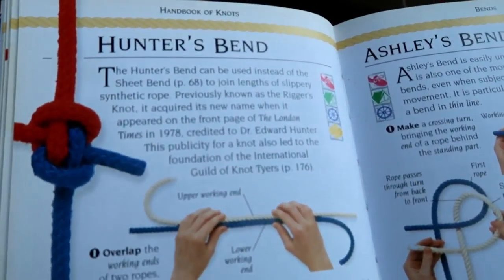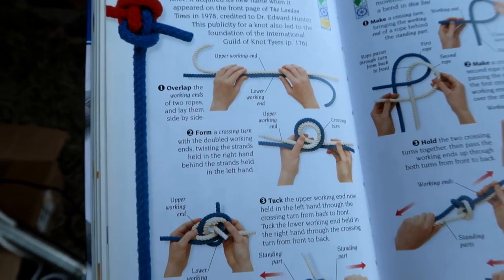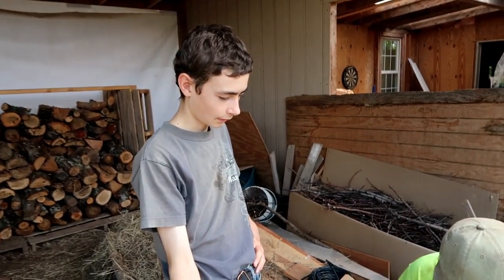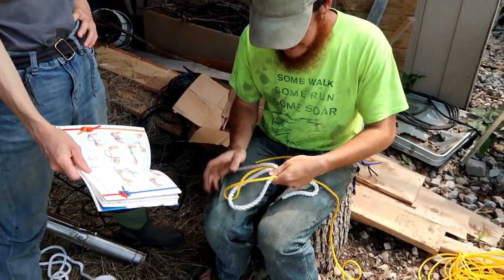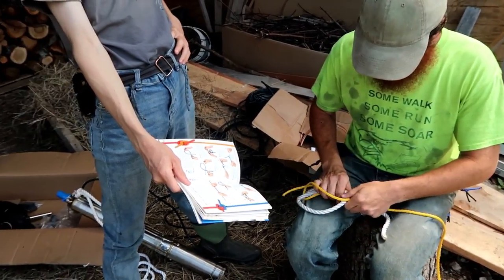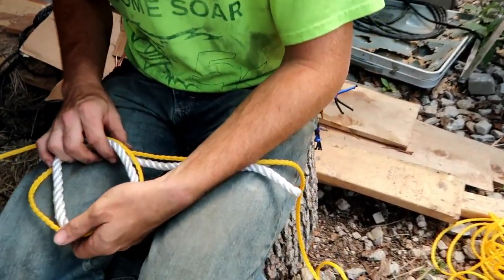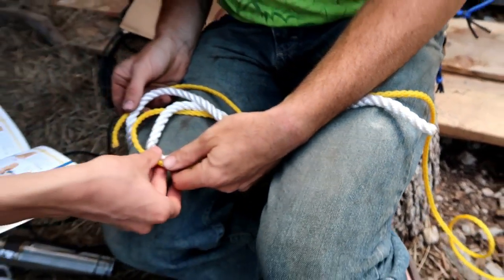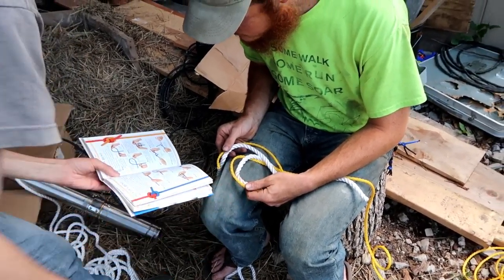All right, so to bind the two ropes together we're going to try the hunter's bend and see how that goes. One of the big reasons we're trying this knot is because the diameter of the ropes are significantly different — that yellow rope is way skinnier than the white rope — so this knot might work well because of that.